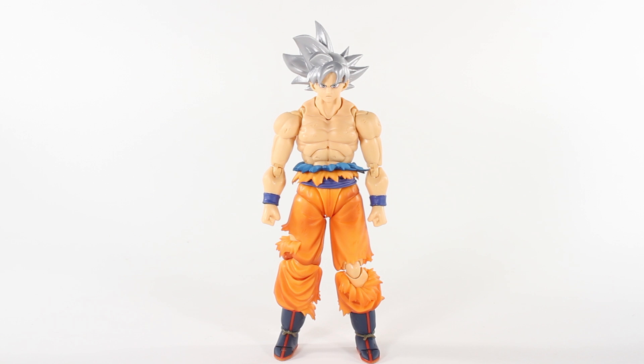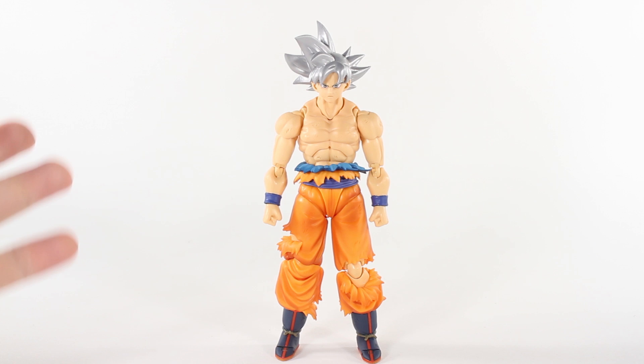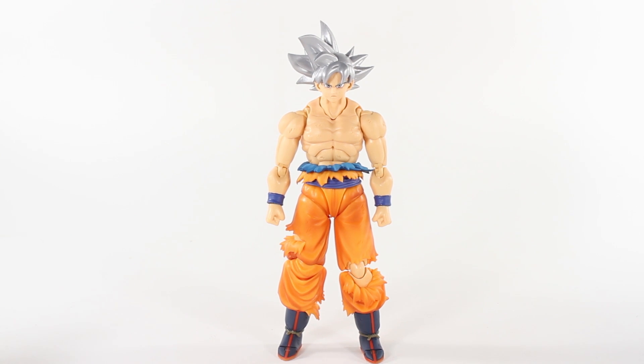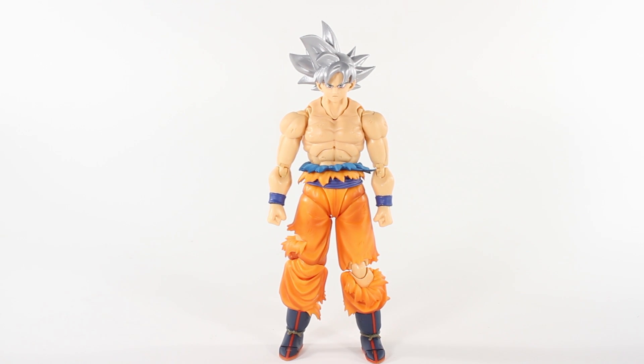Back here again! Today we have mastered Ultra Instinct Goku, and it's going to be a full review. We're not going to do the unboxing or anything — that has already been done in the 'what's in the box' segment. Anyways, super excited to get into this, so without further ado, let's go ahead and get into this review.